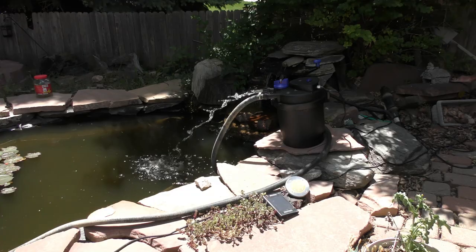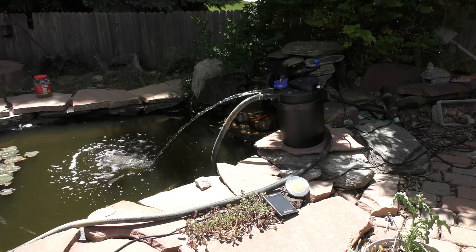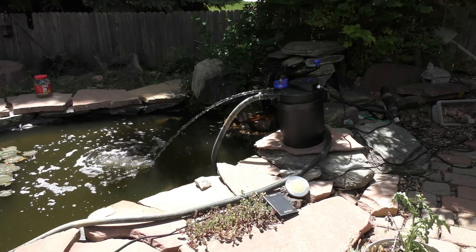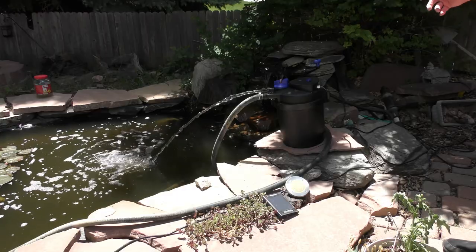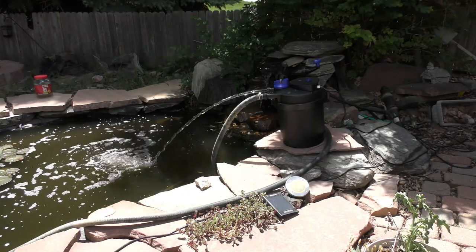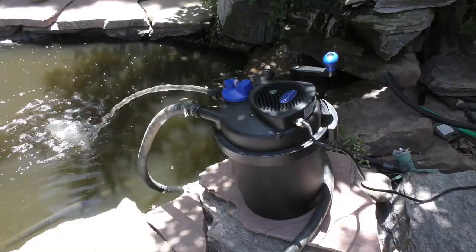It will take a while for that to fill up, so when you first turn the pump on — if you don't fill the canister up first — it'll take a couple of minutes. But that's a fairly decent flow rate off of that little kit pump. I'll show you a little closer here.